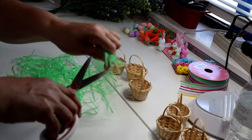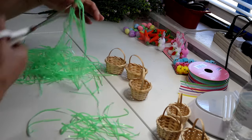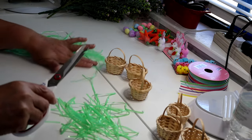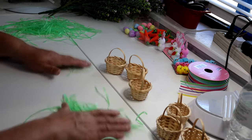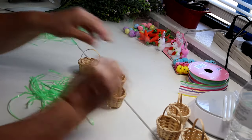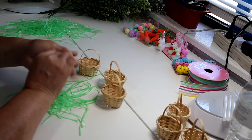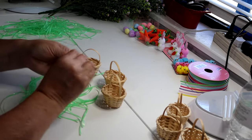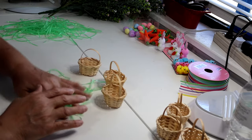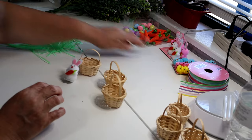I'll cut them maybe to a quarter of their length so they're a little bit easier to manage. I'll put these aside because I don't know how much I'm going to use. I think I want to do at least three little baskets. I'm going to ball up the grass and tuck it into the little spaces in my baskets.